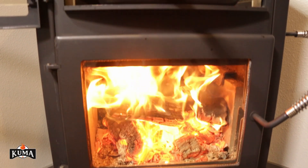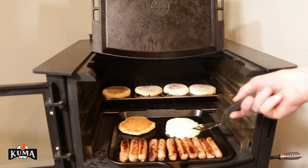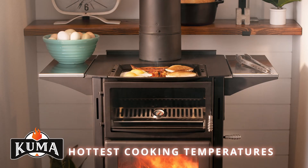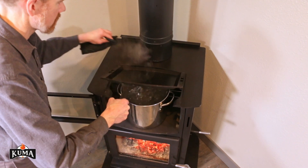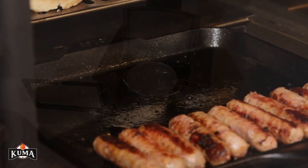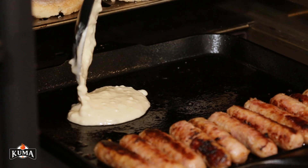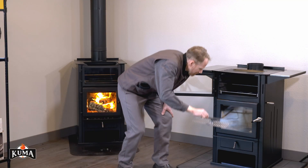Except for the cast iron griddle, do not cook directly on the cooking surfaces — always use cookware. For the hottest cooking temperatures, such as frying or boiling, slide the shield back and remove or hinge the cast iron griddle out of the way and open the oven door. Use a pan or pot directly on the firebox. For your convenience, the compartment in the bottom of the stove has been designed for storing these parts while not in use.